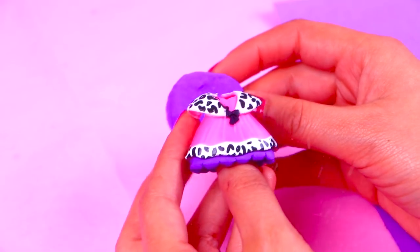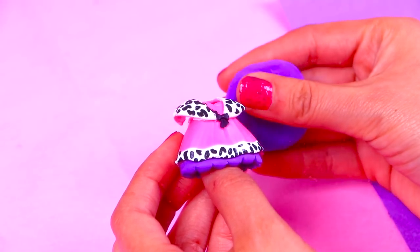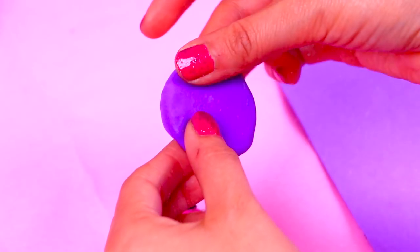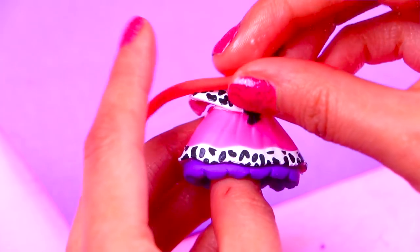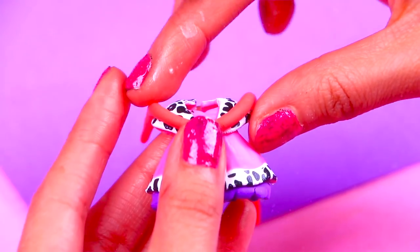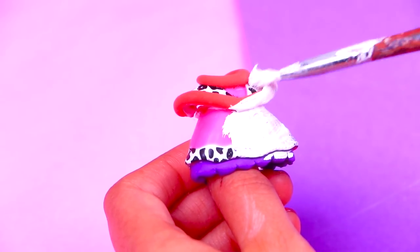Now with a chunk of foam we're going to model the cape of Rapunzel. We're forming the shape with our fingers, and when we have the shape we want with the furry fluffy texture on the edges of the cape, we're going to let it dry to paint it later and finally paste it at the back of the dress. We formed a thin roll of foam and we're going to paste it on the top part of her dress and around the collar to simulate the fur of Rapunzel's cape. Next we're going to paint all the dress with white to even out all the colors of the foam and use the white as base color.